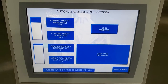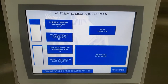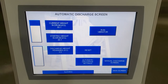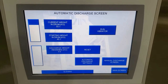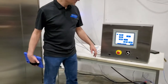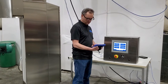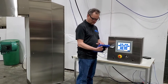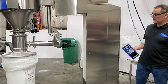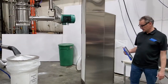0.9 kgs to go. So 33.1 — perfect. I'm going to pull the drum out. It runs the vibrator to take off any extra dust. It starts its return sequence.